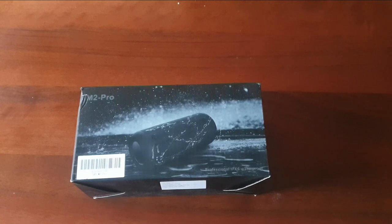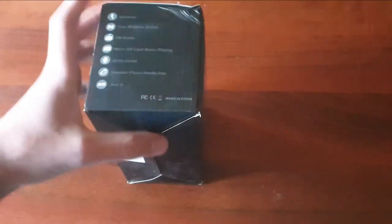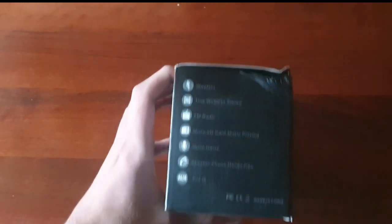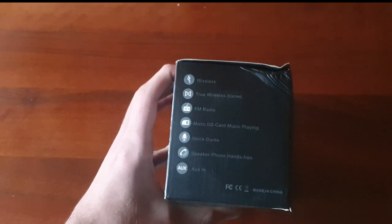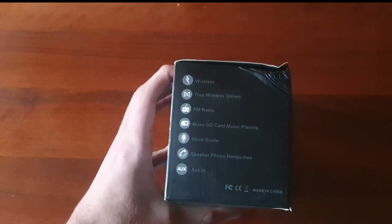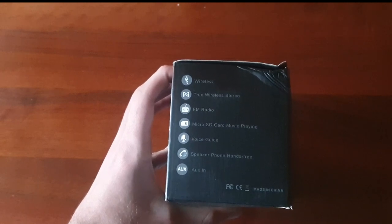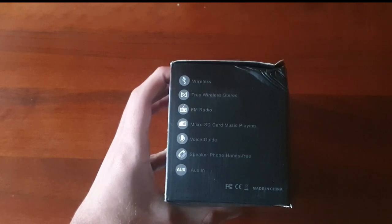30 watt, certificazione IP6, resistente ad acqua e alla polvere. Abbiamo wireless, radio FM, la possibilità di aggiungere una micro SD card, assistente vocale, e anche la possibilità di chiamare direttamente dalla cassa durante una chiamata con una persona.